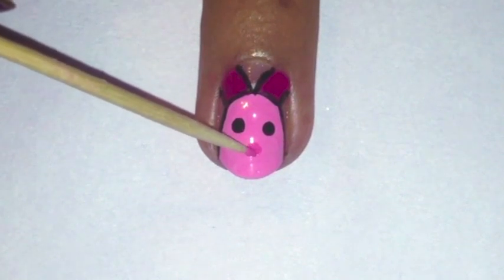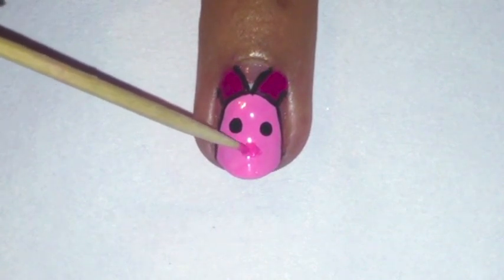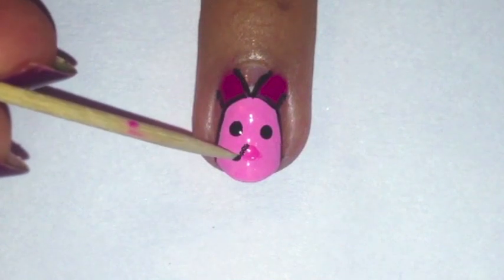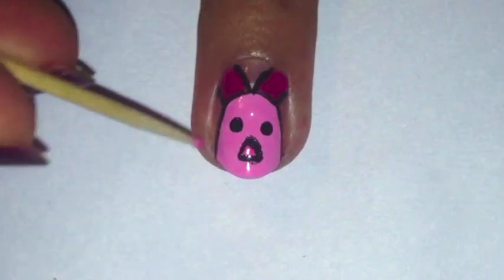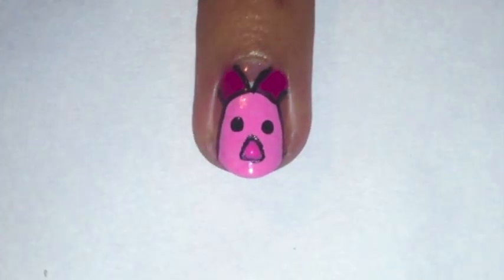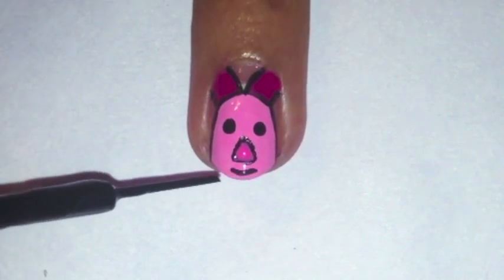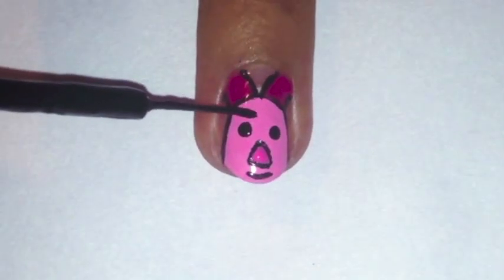Then using your toothpick in a little darker pink polish, paint on the nose, then outline it using the toothpick in black polish. If you make the outline of the nose too thick, just go back in with the pink polish. Now paint on a curved line under the nose as the mouth and two lines above the eyes for the brows, using the black striper.